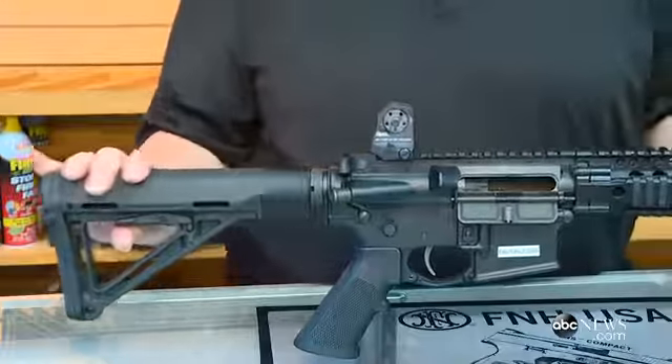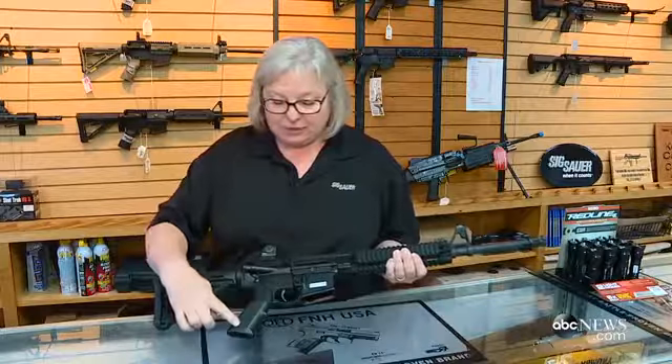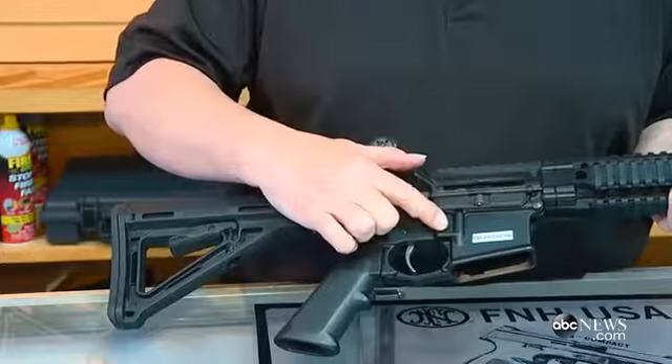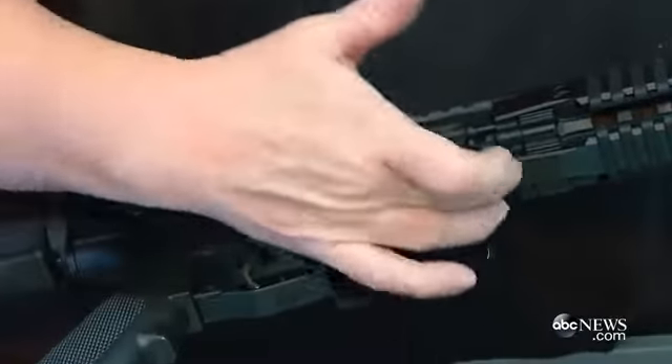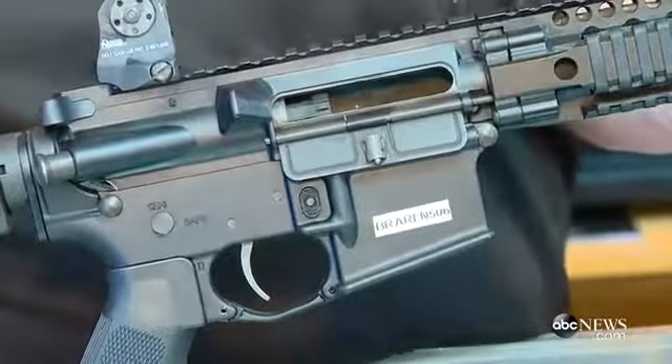Shooting is a sport. It's an Olympic sport, actually. So I have the collapsible stock for taller people or shorter people, the pistol grip here, the trigger guard and the trigger itself. The magazine release, the magazine well where the magazine sits. The magazine is usually a 30-round capacity magazine.